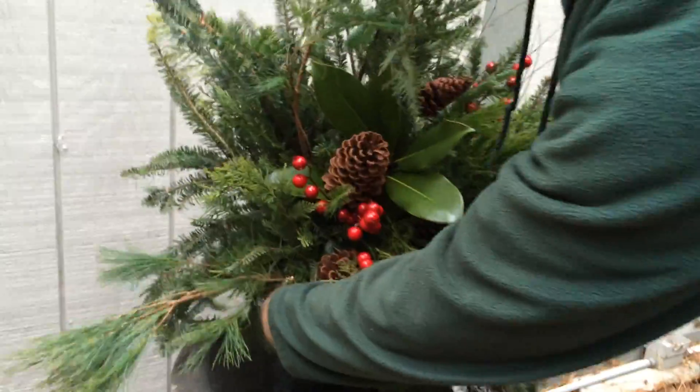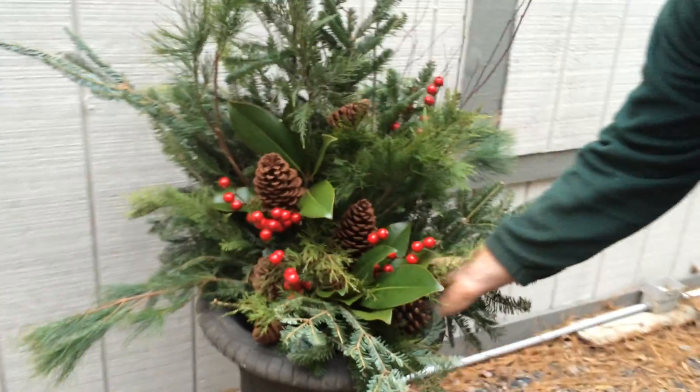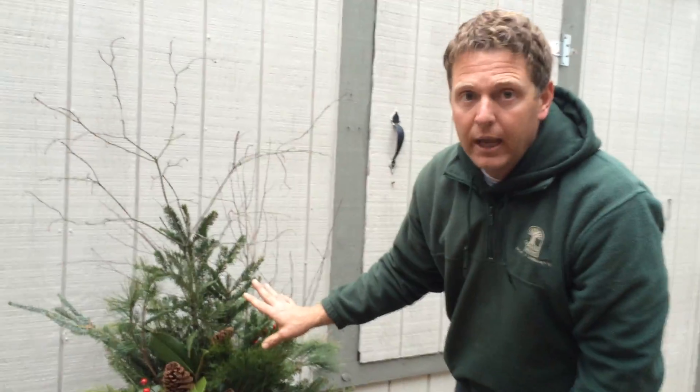And I'm going to put what we like to call an urn insert back in its place. Now this will last all the way from now through the winter time. This is not just a Christmas thing — this is something that's going to last from now all the way through February. It's winter, not just Christmas.